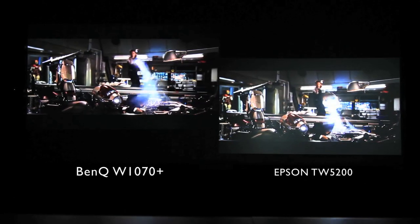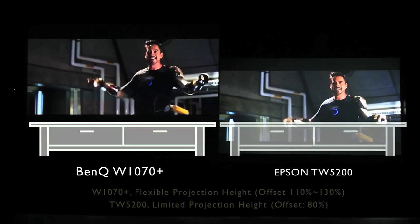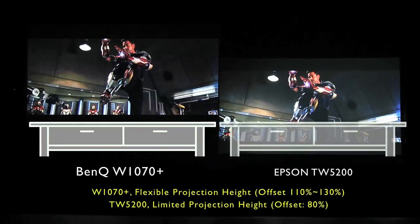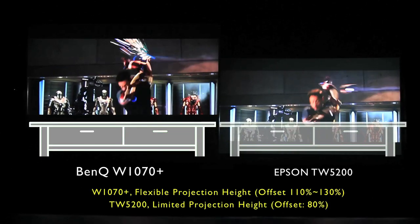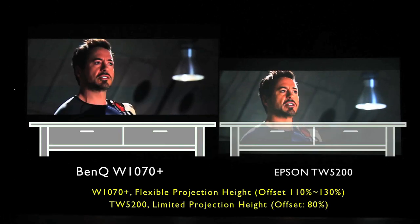By comparison, the TW5200 not only lacks the vertical lens shift function, but it also has an 80% offset, often causing a projected image to end up on the TV stand if you place it on a coffee table, which is a nightmare when setting up the projector.